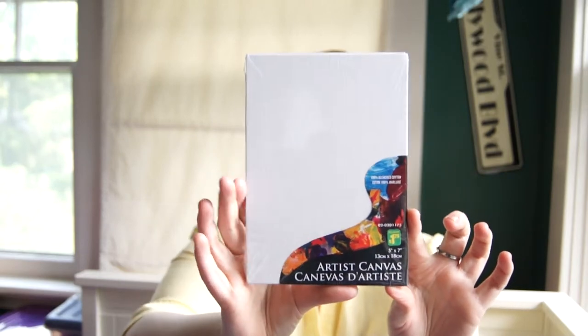Here is the next thing: some 5x7 artist canvas. I had seen a project that I thought would be neat — not using them necessarily for painting, but for decorating with gemstones and things like that. So I thought I'd give that a go. Since it wasn't for painting, I wasn't as concerned with the overall quality, although I'm looking forward to seeing what the quality is like. Maybe they're actually pretty decent.